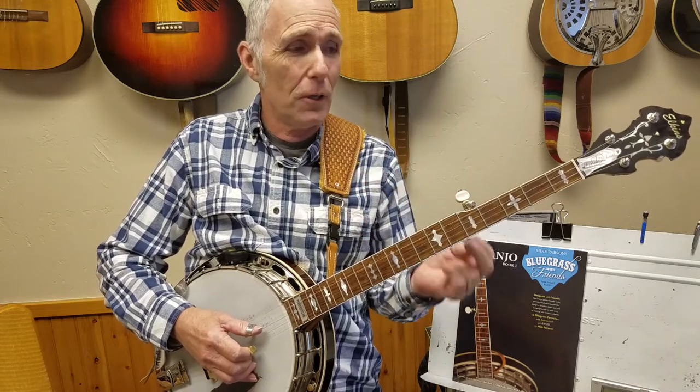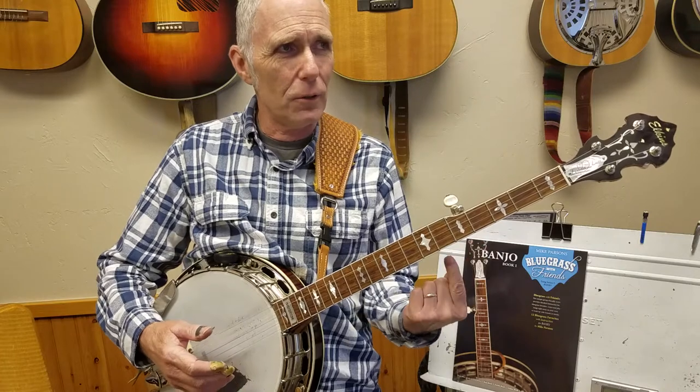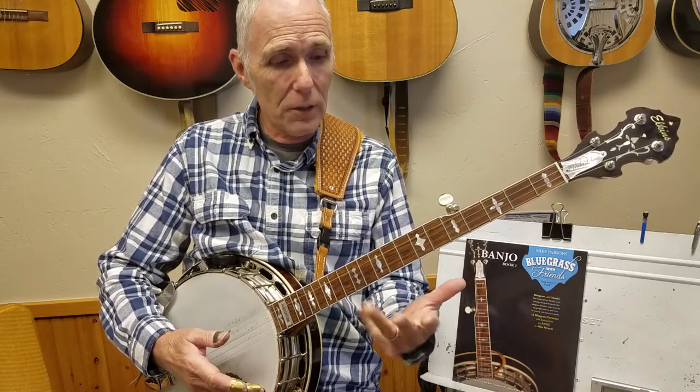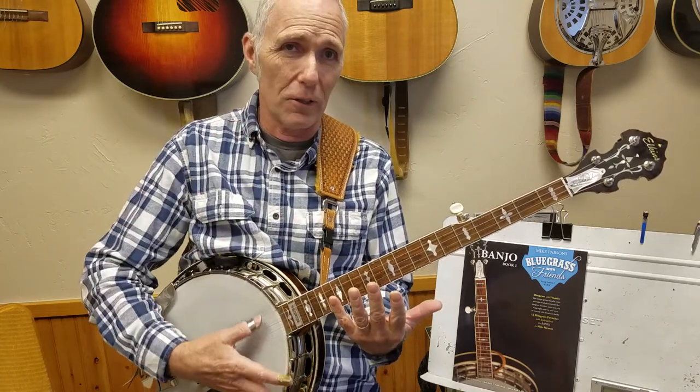It has two chords — count them, two. The first chord is the I chord. We're in the key of G, so it's called the I chord. The next chord is D, it's called the V chord because it's the fifth note in the G scale.